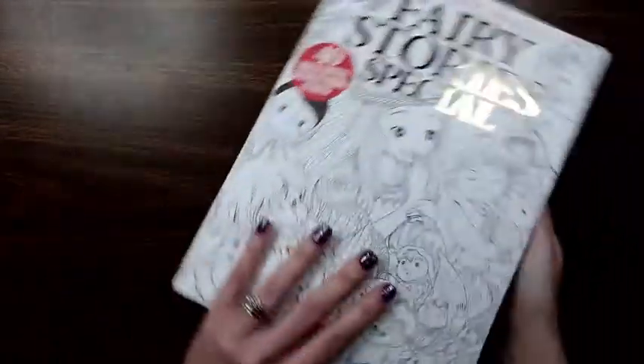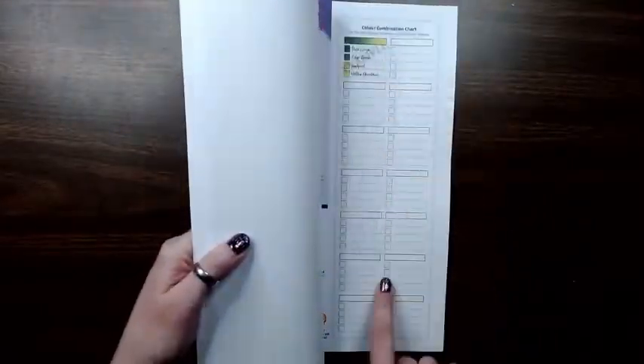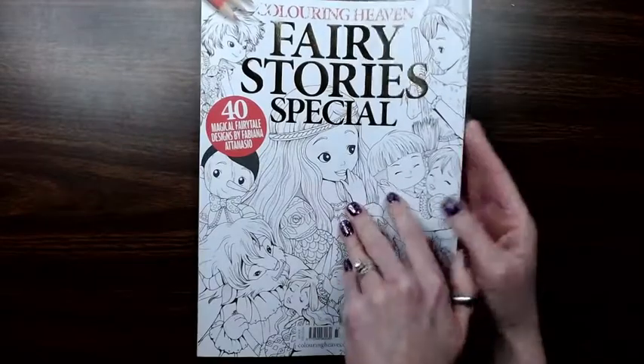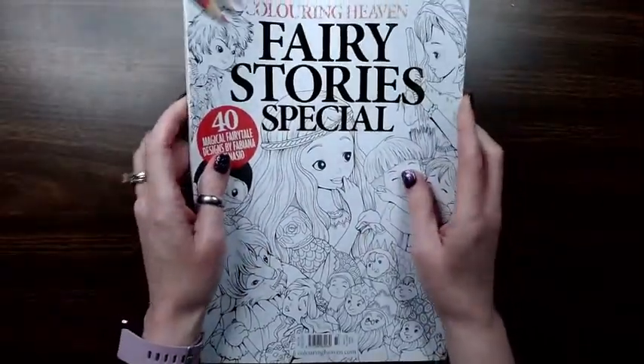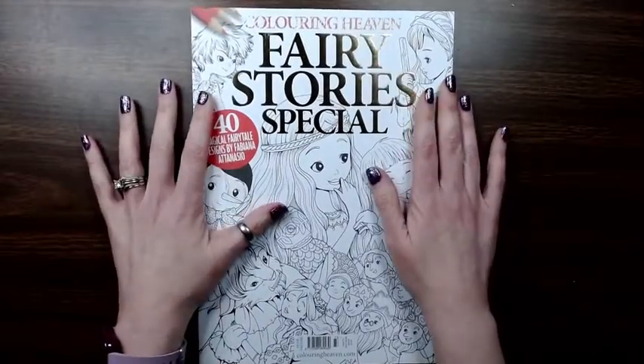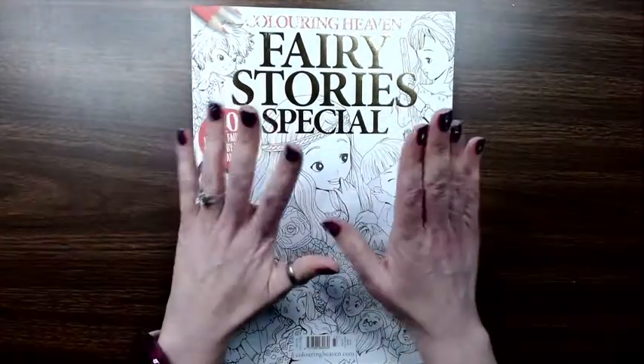So that is that book, and the color combo charts are in the back of this one — they're usually in the front, but yeah. There it is: Coloring Heaven Fairy Story Special by Fabiano Atanazio. Thanks so much for watching and I'll see you next time, bye.